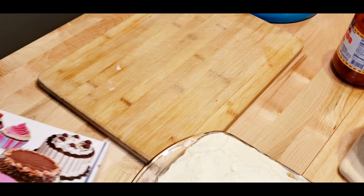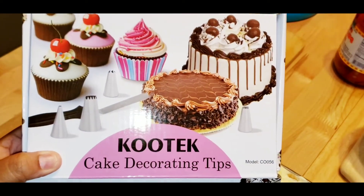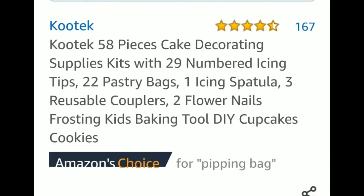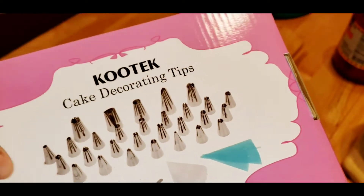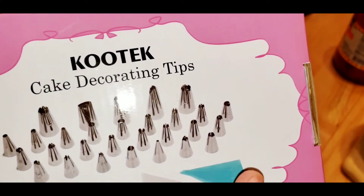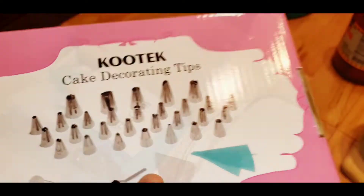Hi everyone, I'm Lala. Welcome! Today I am reviewing and trying this product - cake decorating tips to decorate your cakes with icing, by Kootek. I got this on Amazon. You get I don't know how many tips, and then some bags, a spatula, and some other things.